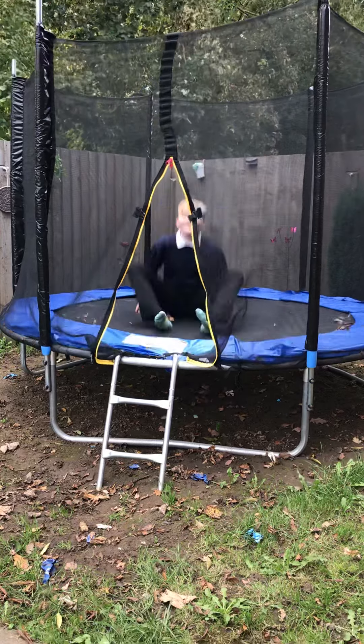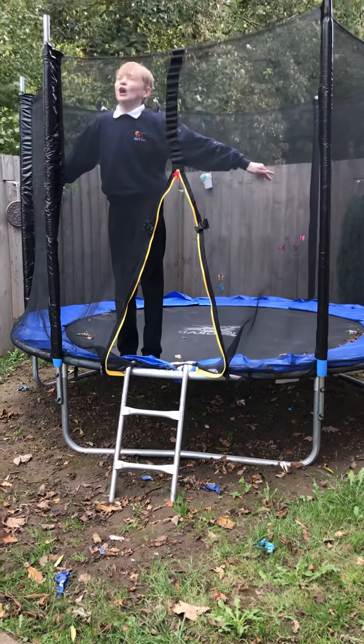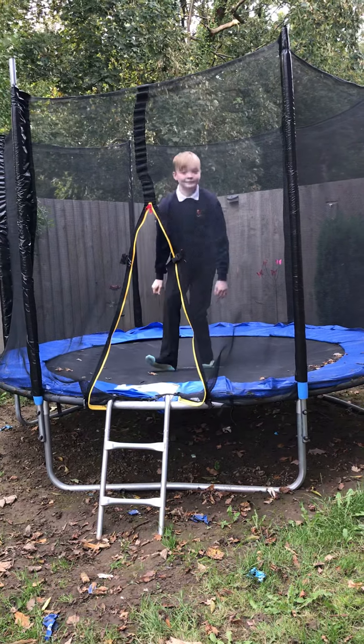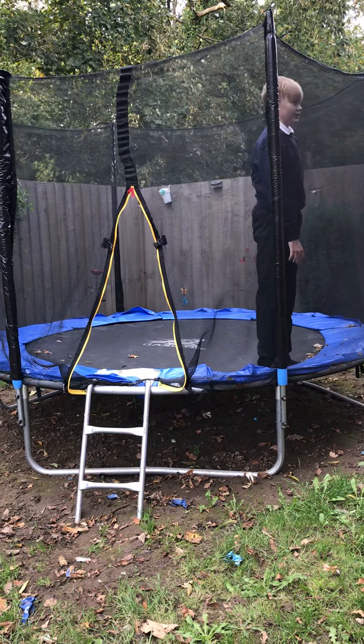Bum bounce! Or like... A statue! Perfect! Or you can just go like this.